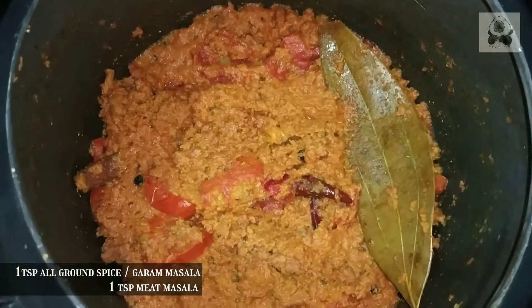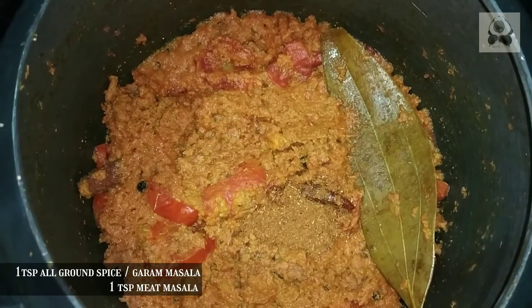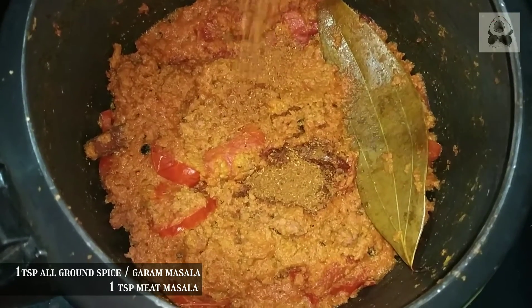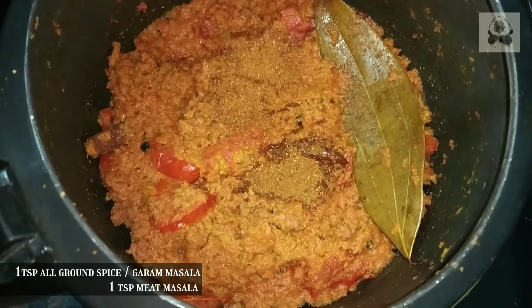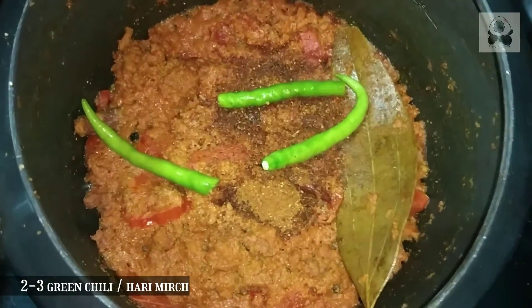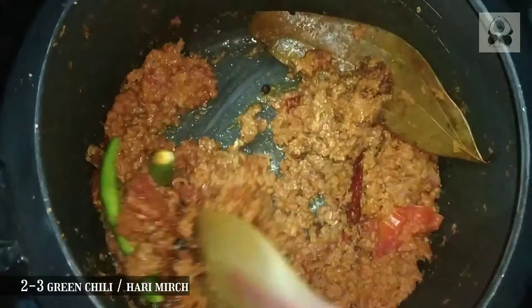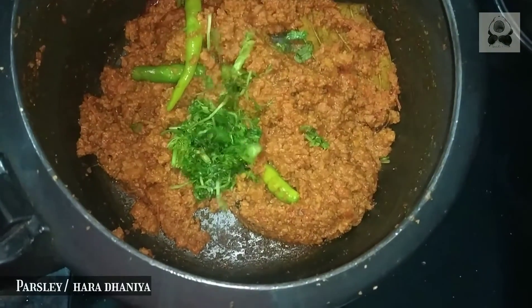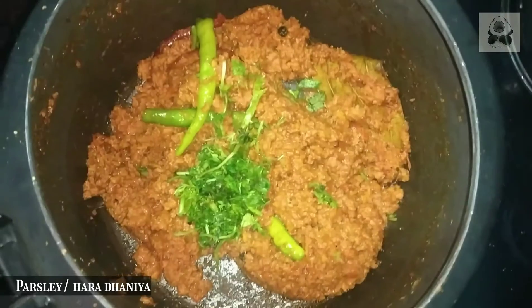I open the lid and cook for 4-5 minutes. I added 1 teaspoon of hot sauce and 1 teaspoon of meat sauce. If you don't have meat sauce, you can increase the quantity of hot sauce. I added 3-4 hari mirch (whole green chilies) which will give it a good taste.